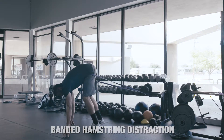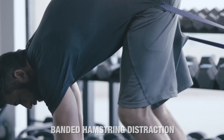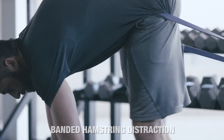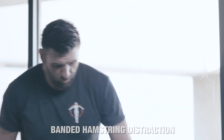And now I'm simply going to floss — flex and extend this knee. That's it. You're going to do close to 50 repetitions. Maybe it gets a little easier — put a little bit more tension. But that is the banded hamstring distraction.